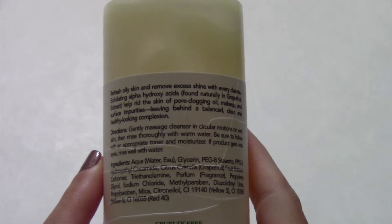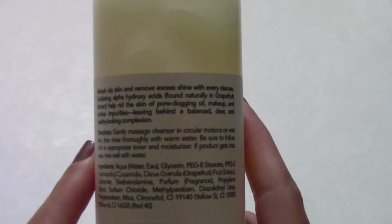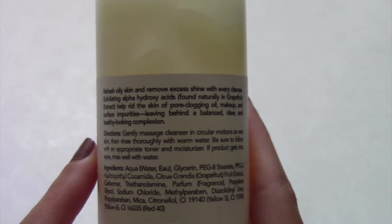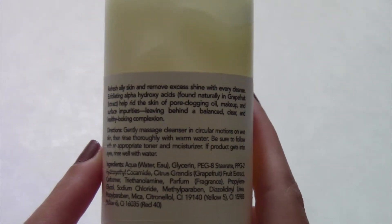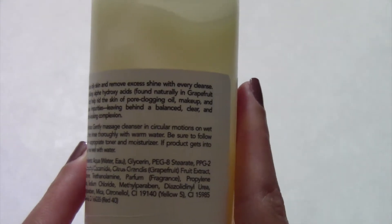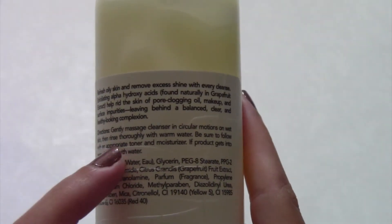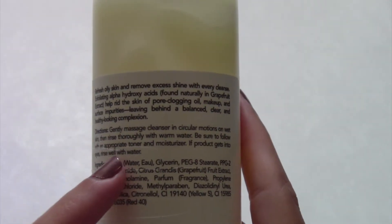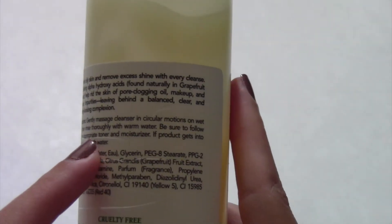On the back it says: refresh oily skin and remove excess shine with every cleanse. Exfoliating alpha hydroxy acids, which are found naturally in grapefruit extract, help rid the skin of pore-clogging oil, makeup, and surface impurities, leaving behind a balanced, clear, and healthy looking complexion. To use it, you gently massage the cleanser in circular motions on wet skin, then rinse thoroughly with warm water.